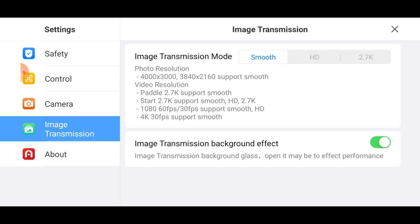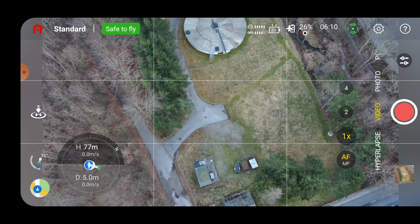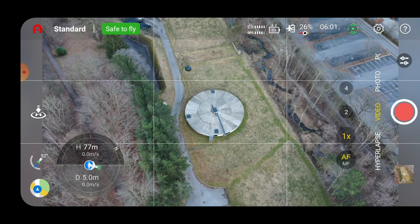Now in photo mode, let's check the image transmission — right now I can still only choose Smooth. If you know how to enable 2.7K, the drone is just above the car here so it shouldn't be much of an issue with range.